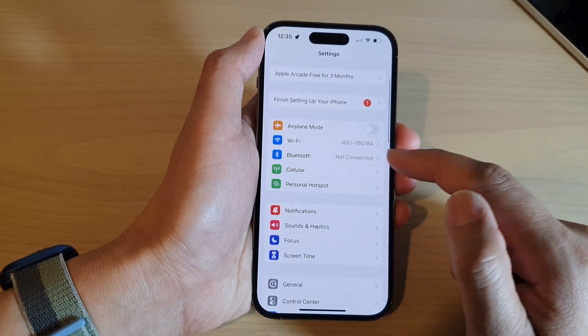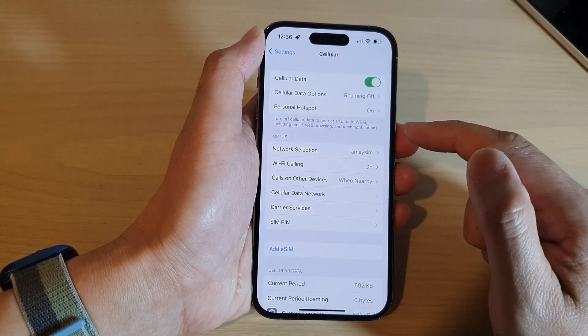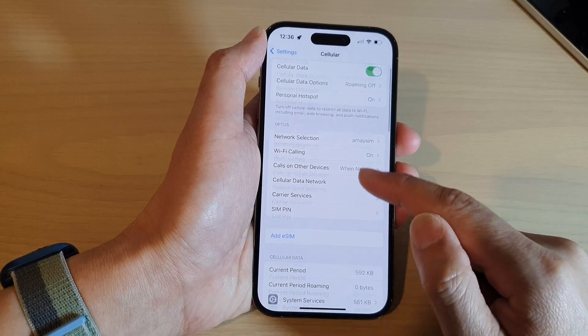In settings, go down and tap on cellular. Then, go to your carrier network section and then tap on SIM pin.